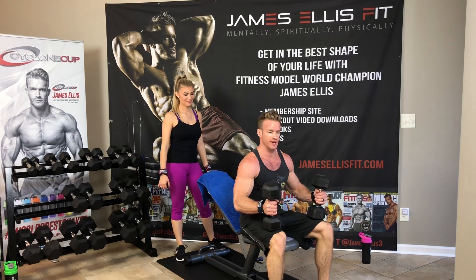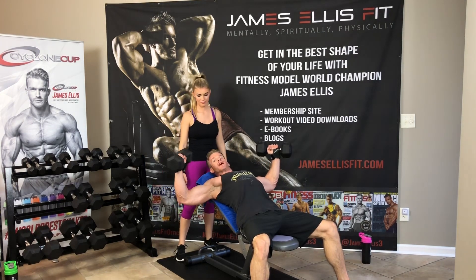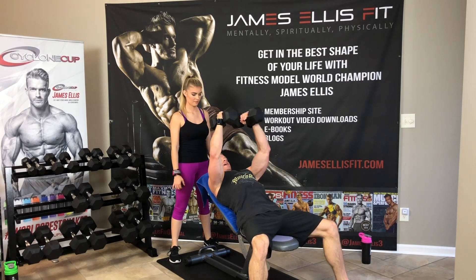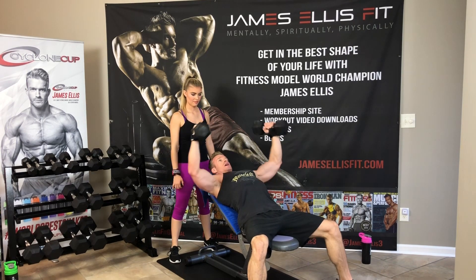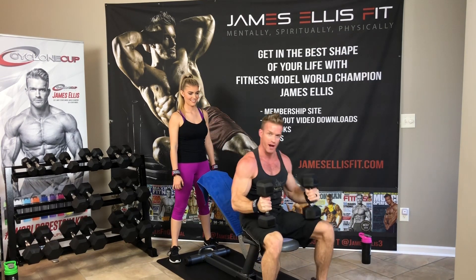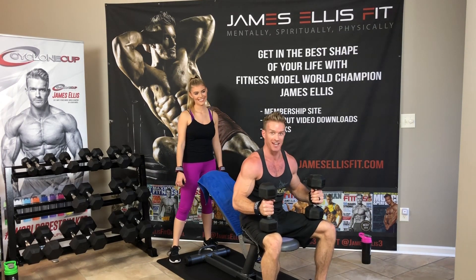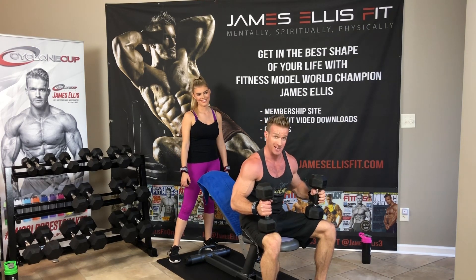Let me show you the exercise first. So incline fly: bring them to your shoulders, allow your triceps to get parallel to the ground. Notice my palms are facing in toward my body because it's a fly — I'm keeping the same bend in my elbows the whole way through, coming down to triceps about parallel to the ground, coming up — don't clang them together, squeeze tight. It's not a press, it's a fly. I oftentimes say it's like hugging a tree or hugging a person — you keep that same bend in your elbows, you're not going to have straight arms.